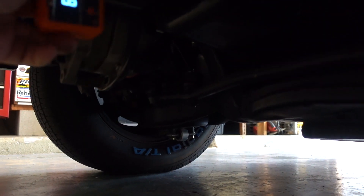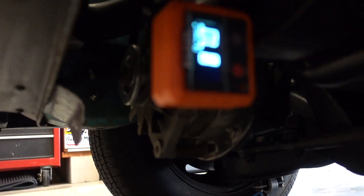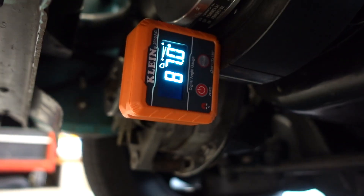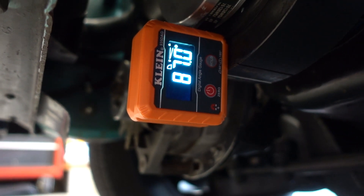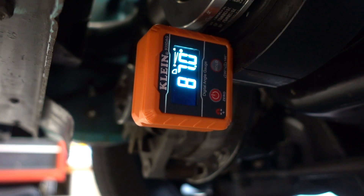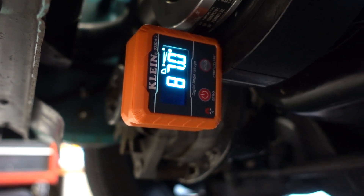I've got a little Klein angle finder — it's got a magnet in it — and I just stick it up on the front surface of the balancer. It's showing me 87 degrees, so that means the engine is pointing down 3 degrees. 3 degrees to get to 90. So the engine is pointing down 3 degrees.